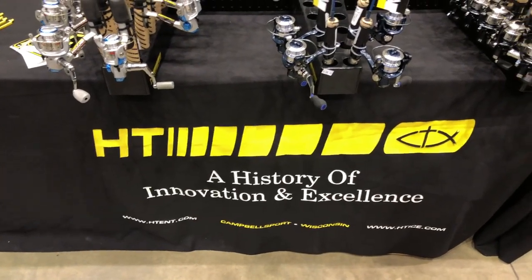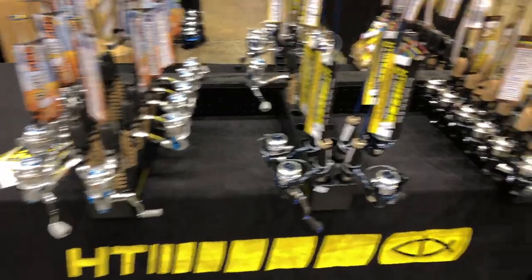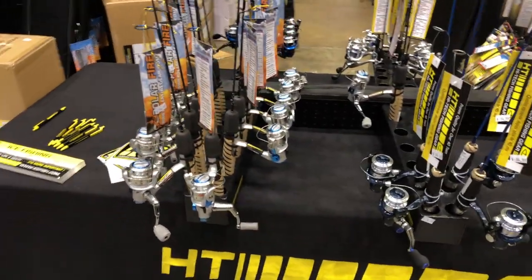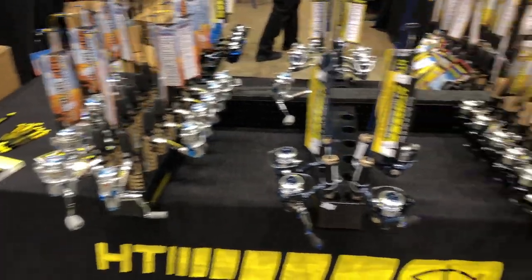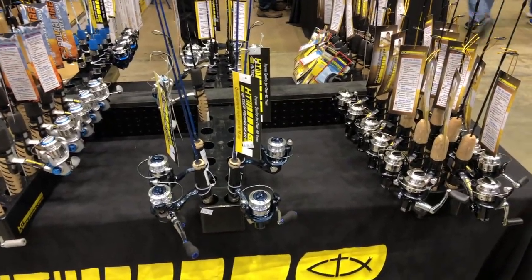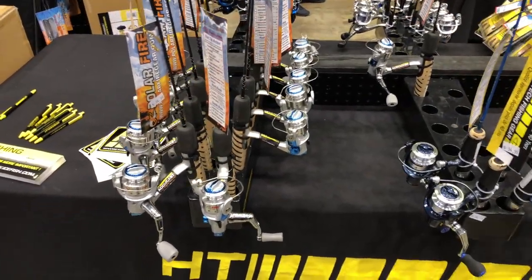We're at the Ice Institute here in Sioux Falls checking out some of the ice fishing gear. We are at the HT booth and we've got a variety of different rod and reel combos here. I've got Brian from HT — Brian, tell us a little bit more about the different combos you guys have on display for winter ice fishing 2019.